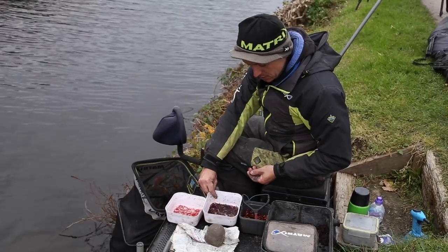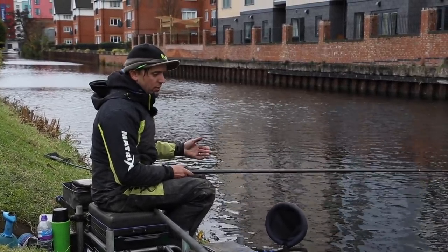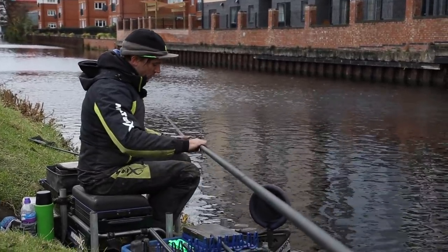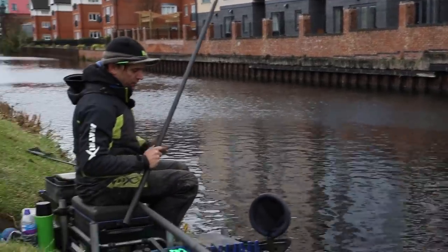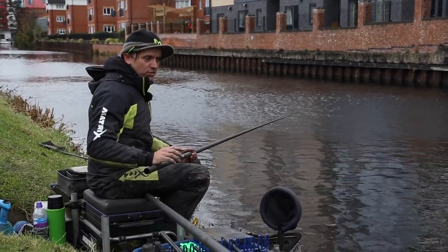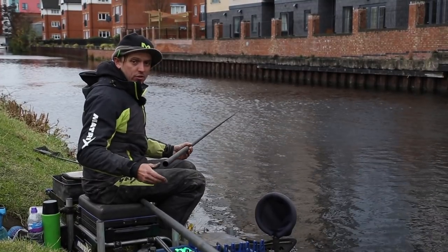And it's exactly the same with the Joker. Another good tip is when it looks like a big weight of fish is on the cards, sometimes if you break down a section earlier so that you've got more pole out, but ultimately you can swing the fish to hand. It's a lot faster than netting, and if you can get away with doing it — especially in a match situation — you're going to be faster than those around you. It's a very good way to build a weight quickly as opposed to netting everything. If the day is difficult and you're not getting many bites, then netting fish obviously is key.